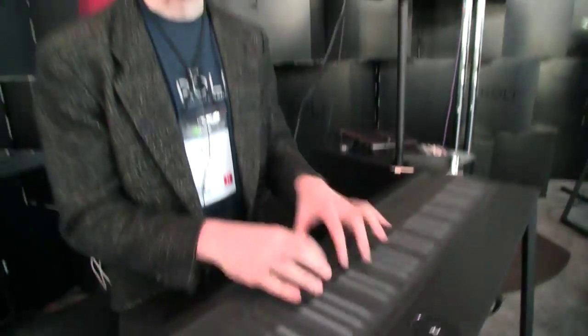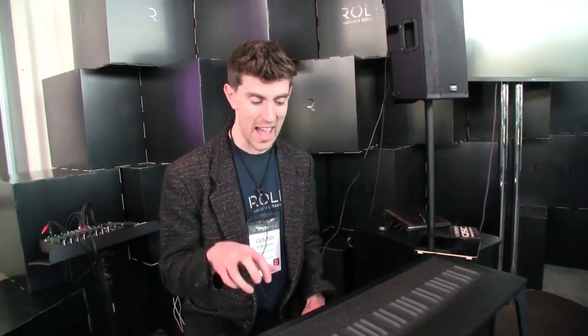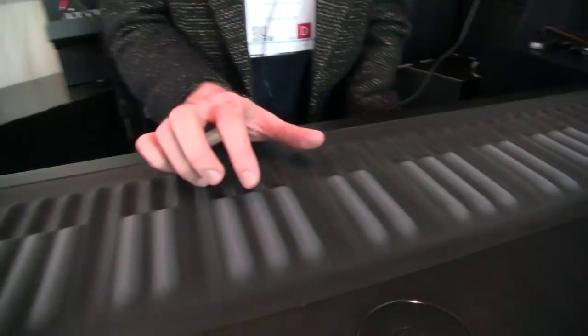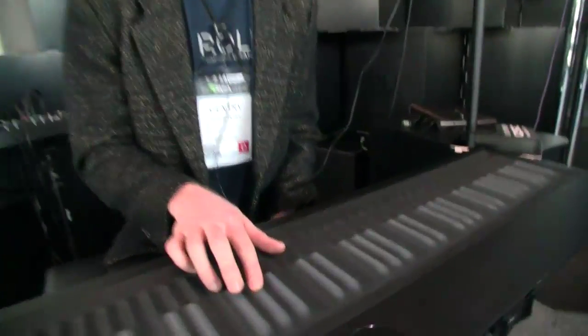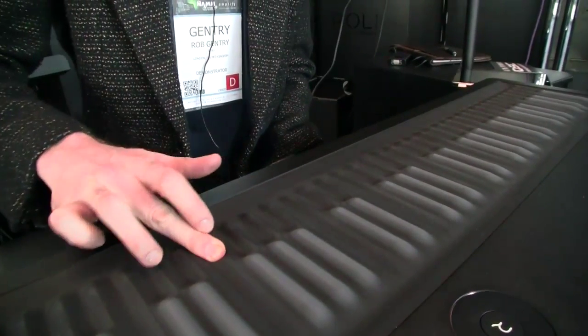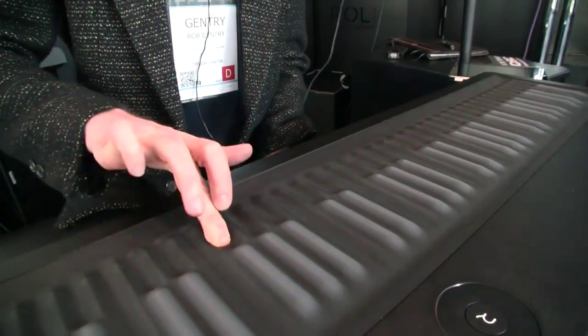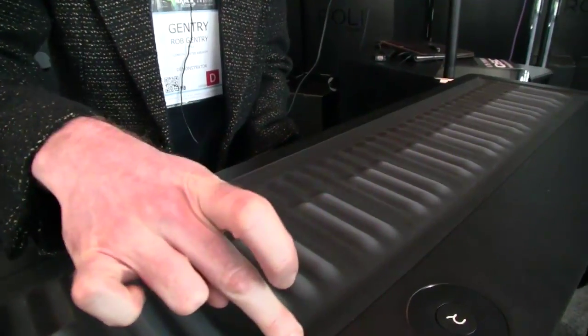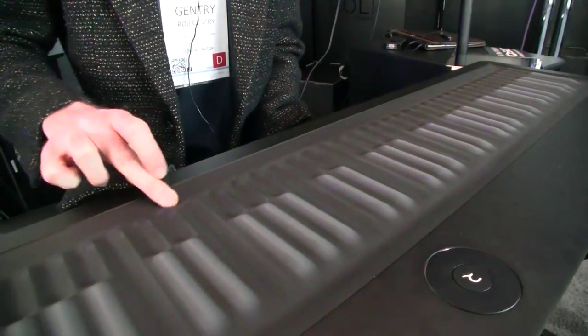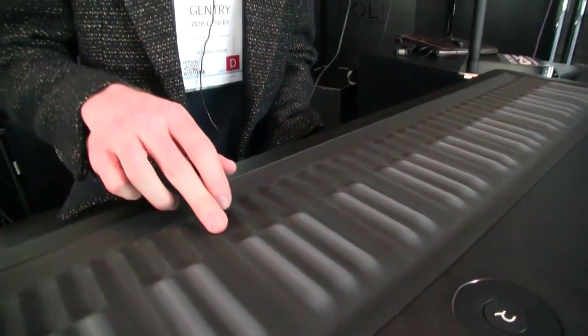What makes this different, aside from its physical appearance, is the amount of expression you can get out of your hands playing it. It's got polyphonic aftertouch and polyphonic pitch bend. The polyphonic pitch bend — each note you can bend from side to side, and the sensor runs from up here all the way down there. It's built-in ribbon control, basically.